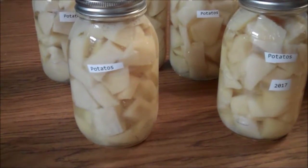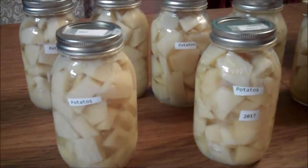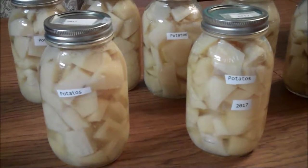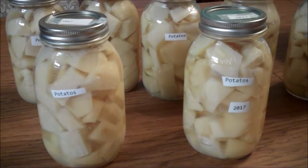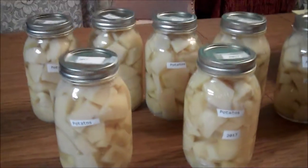I put them in sterilized jars and on the top the caps have been warmed. They go into the pressure cooker and I pressure cook them for 40 minutes under 10 pound pressure.